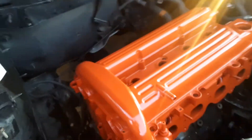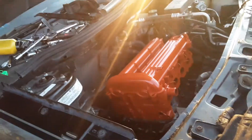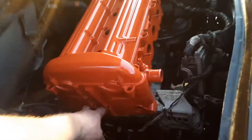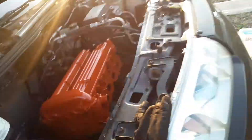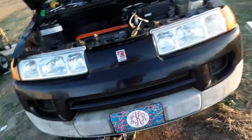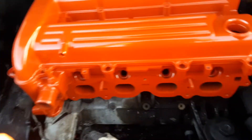Hey everybody, we're back here with the 2.2 Ecotech in the '05 Saturn. The head is on, bolts are torqued down, and yes, I went Chevrolet orange with this. I'm a firm believer in painting, and I hate stuff to be painted black. I have not put these outside bolts in yet — they are not really head bolts, so I'm not really worried about them.